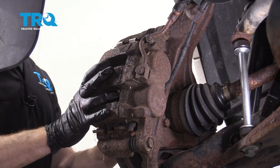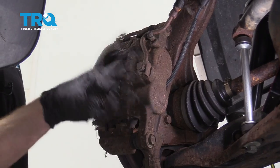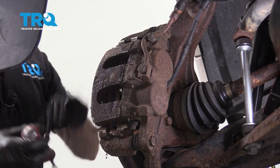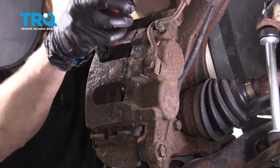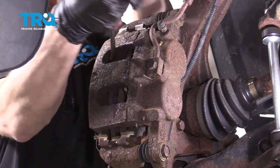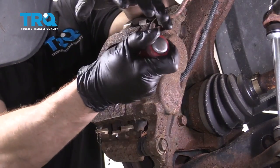Now that we have the wheel off, the next thing I always like to do is try to push back the caliper pistons. On this particular vehicle, it has two pistons, one located right here and here inside the caliper. To push these back, I'm gonna use a nice pry bar, carefully get in between the pad and the caliper itself, and then gently pry. Do the same on this one.